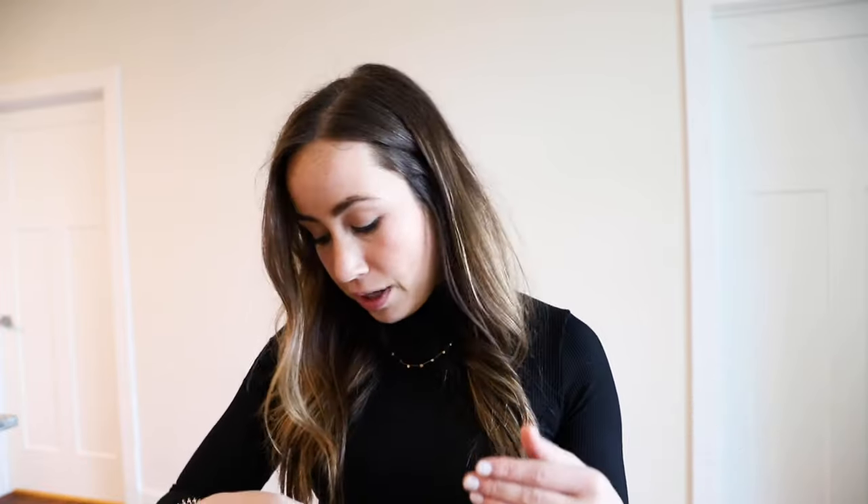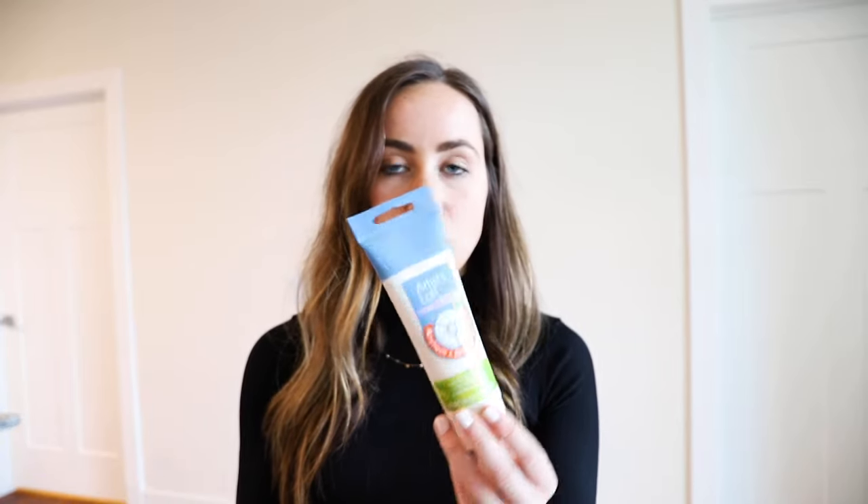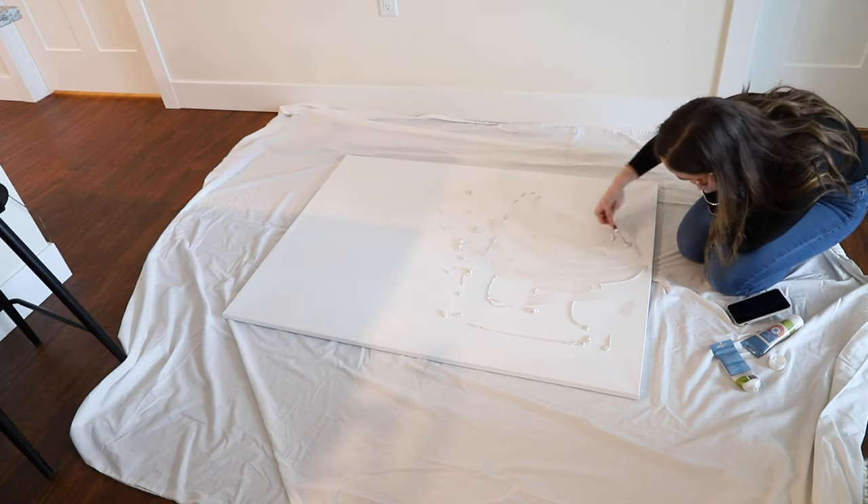I got the cheapest supplies I could find because if this is a fail, I don't want to feel too guilty about it. The canvas was about $25 and the rest of the supplies were about $20, and then the frames — in total with the frames it was $85, which is pretty good for basically a whole wall. For the texture, I researched and found out that using modeling paste would give me that effect. I got two bottles and my plan is to literally squirt it on the entire canvas and then use a painting knife to give it different textures throughout.